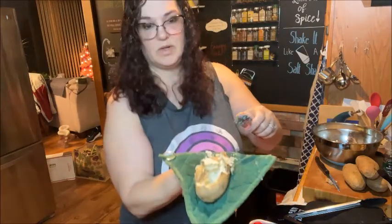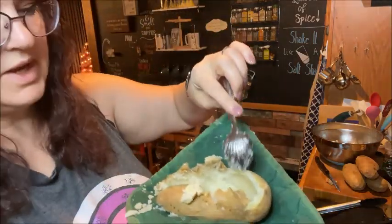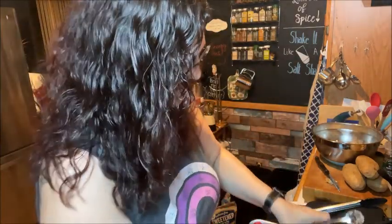This one kind of fell apart a little bit, but you can see I left a little bit of an edge here, and we're just going to set that on there.